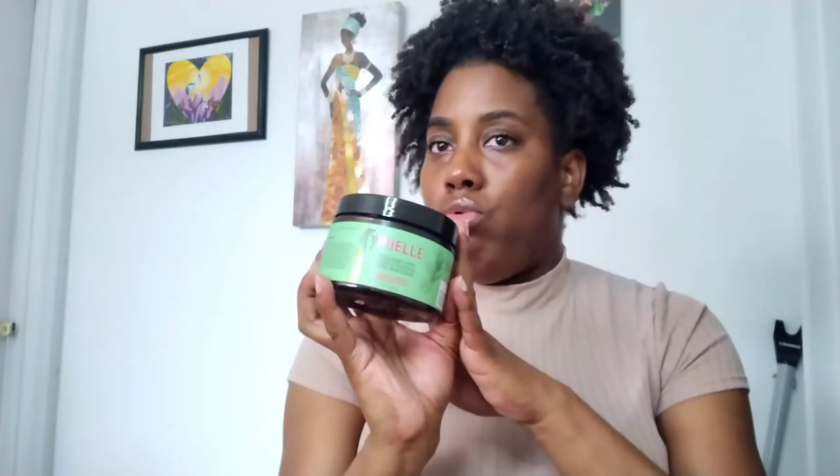Next product is the Myel Rosemary Mint Strengthening Hair Mask. I just got another one of these at the Taliah Waajid World Natural Hair Show. I feel like this added a little strength to my hair without feeling too stripping, and I still got decent moisture. I definitely got another one, plus the shampoo and leave-in from the same line.